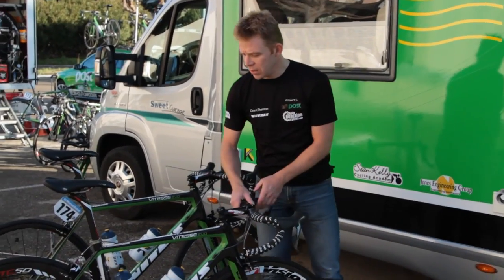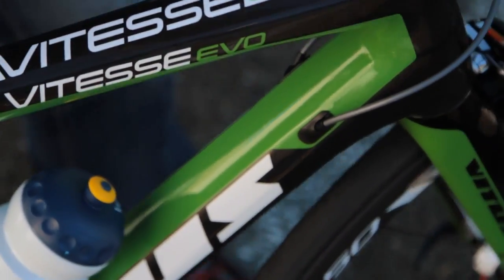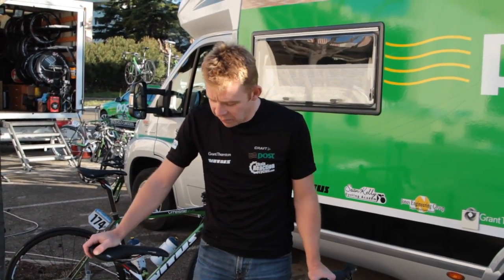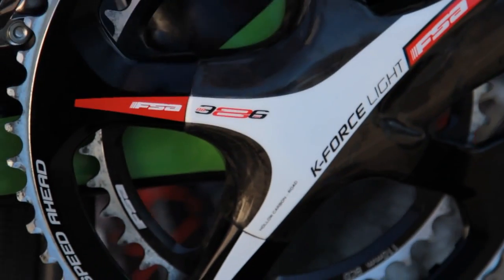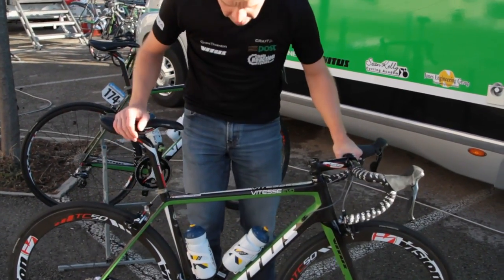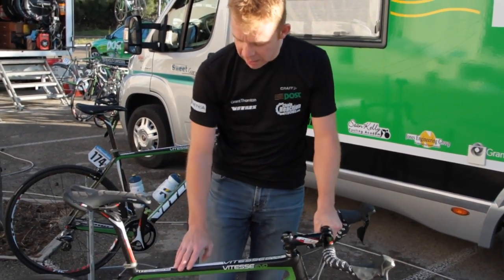We have our race bike here from Laurent Vandenbak. I want to go through the frame first. We have the Vitesse Evolution, which is mainly a stiff frame. Where does the stiffness come from? It comes first of all from the bracket — it's a 386 bracket. We also have the asymmetric chainstay, a light carbon that is very stiff, and a sloping geometry, which makes it stiffer.